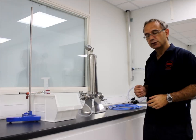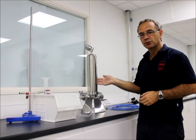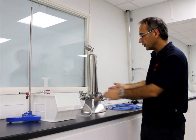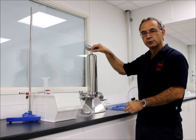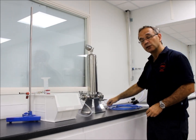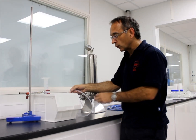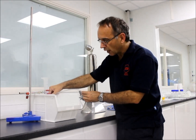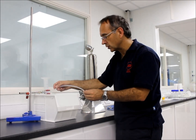The equipment we need to do the integrity test is relatively simple. All we need is a housing, and inside this housing is the filter that we wetted earlier on. The inlet to the housing needs to be blanked off, and we need a connection at the top to enable us to connect a compressed air supply. On the outlet from the filter we need a tube, and we're going to insert that tube into an inverted measuring cylinder which is full of water, which will allow us to measure the flow.